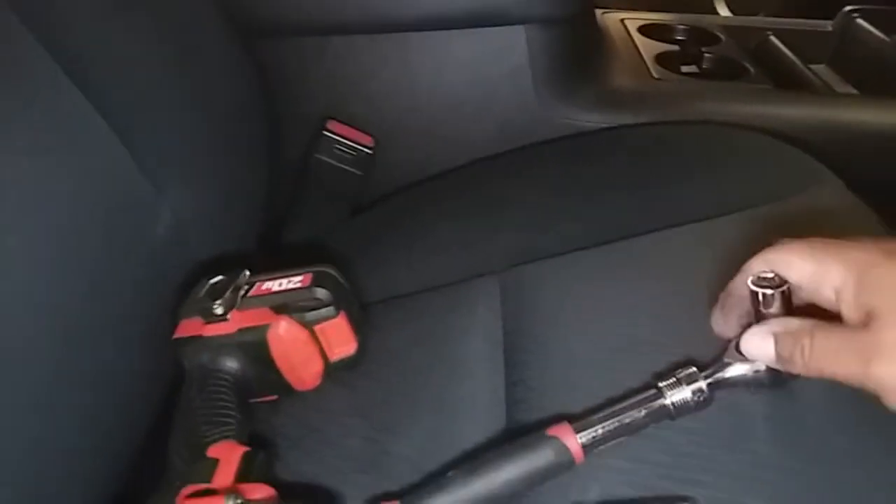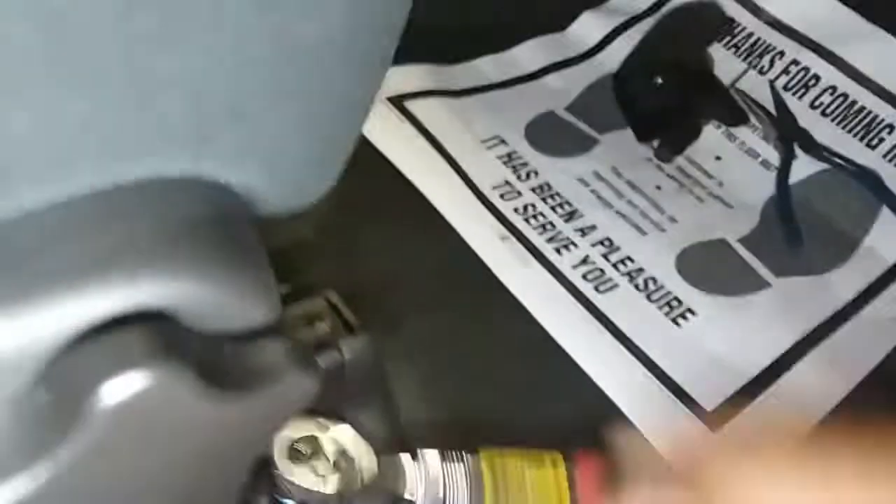Back to the main event — 9/16 socket with a ratchet. I'm going to sit that on top and break it loose, just like so. Same thing with this one. I'm just breaking them loose and leaving them for now.